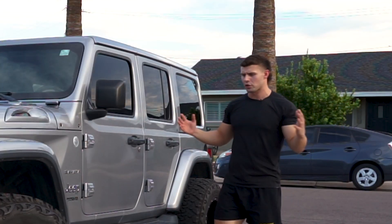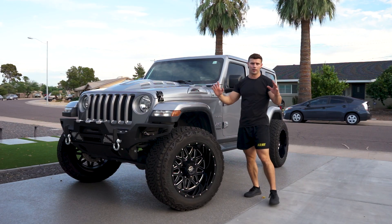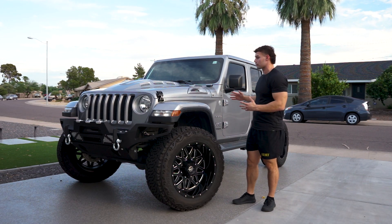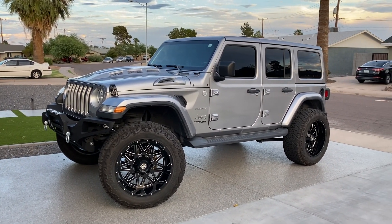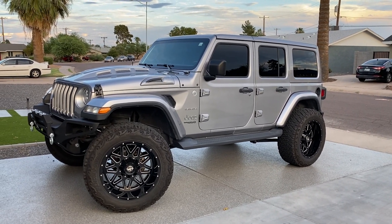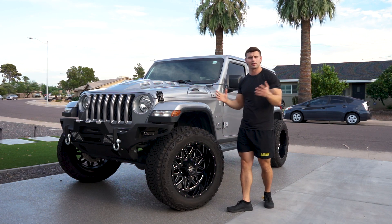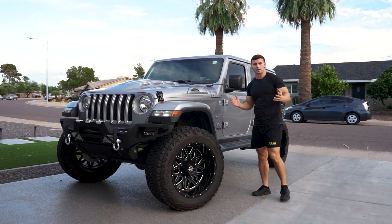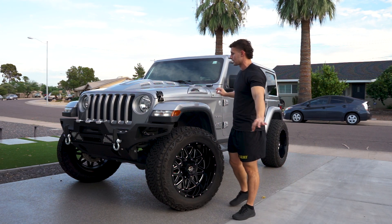Here it is — my 2018 Jeep Wrangler JL. Loved how it turned out. Right now I'm just going to go around the car and show you what I did. I'm not completely done with this build — still going to change the headlights because the stock ones suck, still need to do something with the license plate on the back, and probably add running boards.